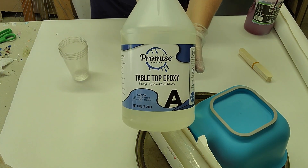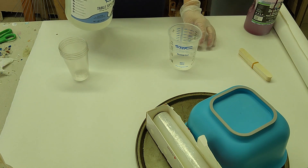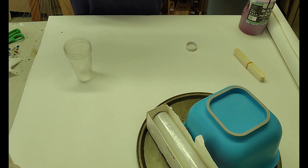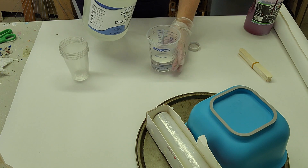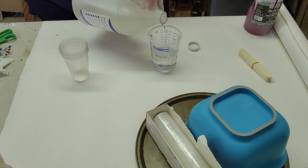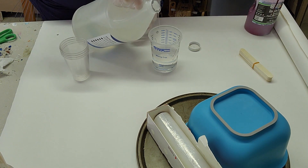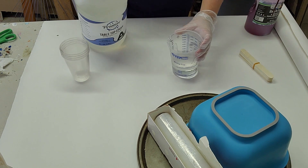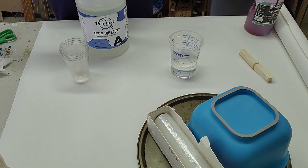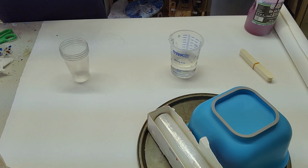Hello everyone, I am trying something new today. I am going to attempt a resin bowl. So I have a good quality resin and I'm just mixing my parts A and B, and I have new large measuring cups, which is great.